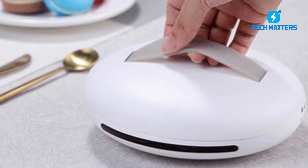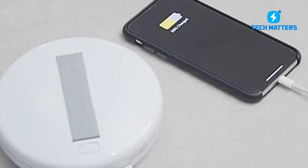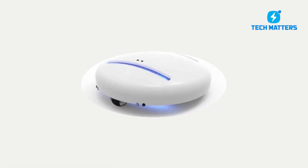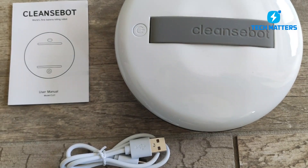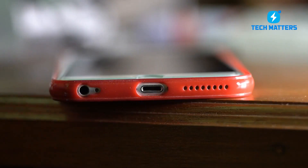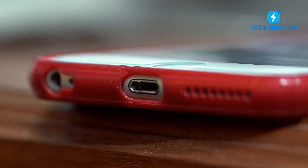The third mode may catch you off guard — the Power Bank mode. The gadget can transform into a power bank. CleanseBot has a large 3,700 mAh battery and a USB connection. When your phone dies, you may connect it to this gadget to charge it. It has an exceptionally quick charging method, so the phone will be charged quickly.